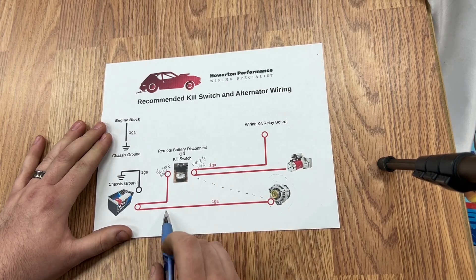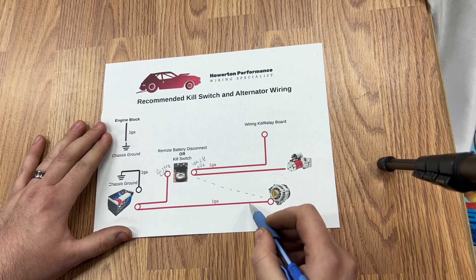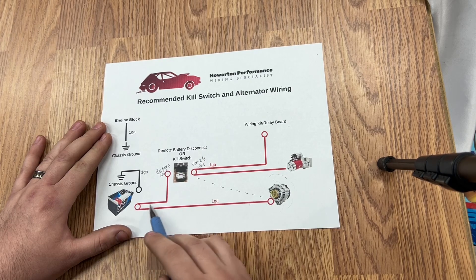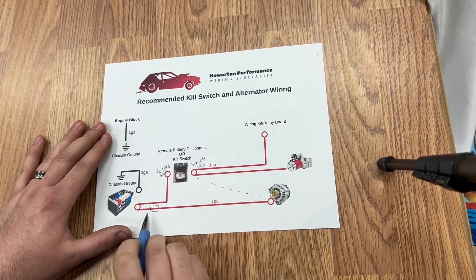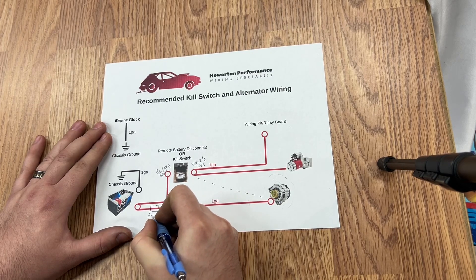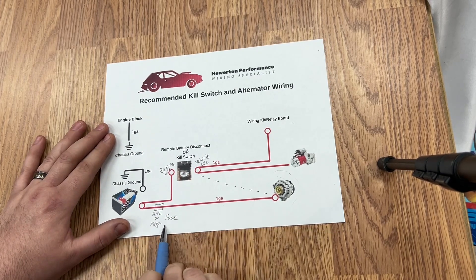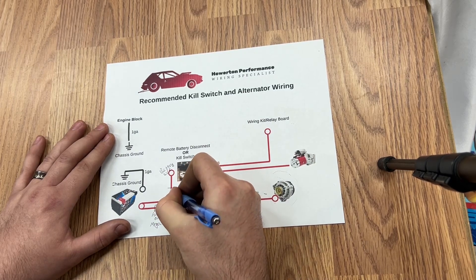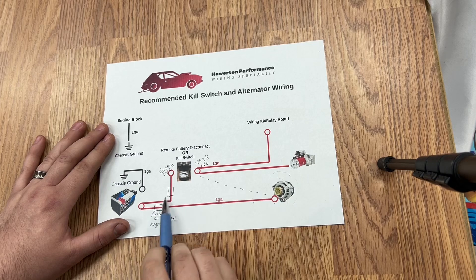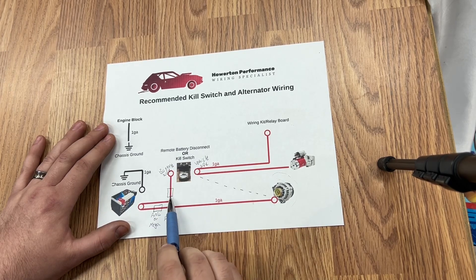We need to have some fuses here, because let's say we get a cut in the battery cable due to vibrations and it starts shorting out — now we have a direct short from the battery shorting out. So we need to have some mega fuses — ANL or mega fuse. We need to have one here and one on the other side. We need to have two of these, and the closer to the battery you can get, the better. That will prevent you from burning your car down.